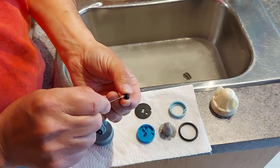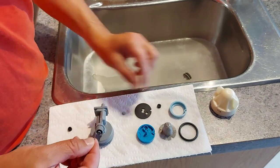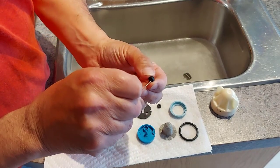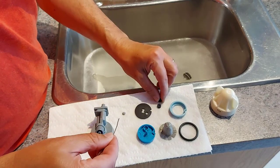The next thing we're going to do is make sure these flow plugs are clear and free. There are two rubber flow plugs. They're good.